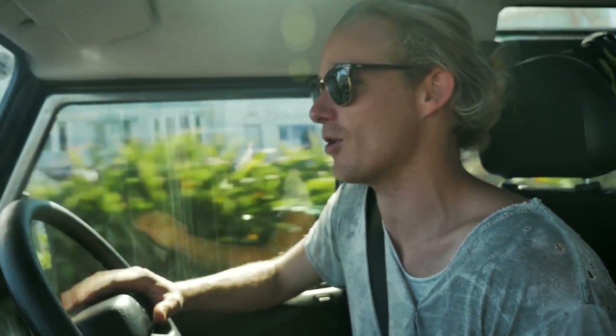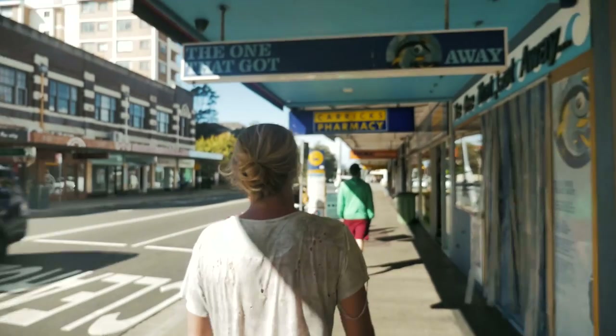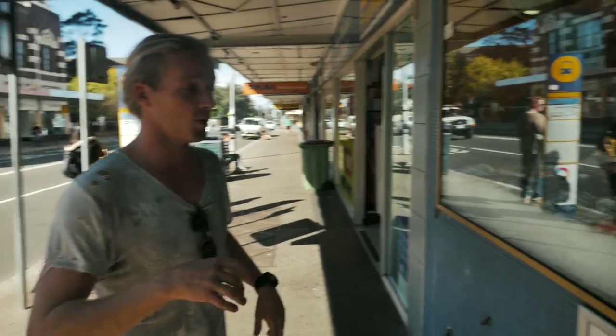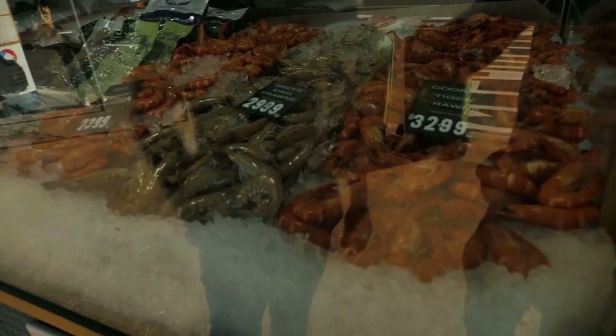Shakshuka is something that I've wanted to do for a while on our channel and I'm pretty stoked that you guys mentioned it three or four times. I'm not going to play with the base flavours too much, purely because it's been perfected over thousands of years and I don't think I have the street cred to do that. So we're going to my local fishmonger and what we're going to use is these beautiful fresh Aussie king green prawns.